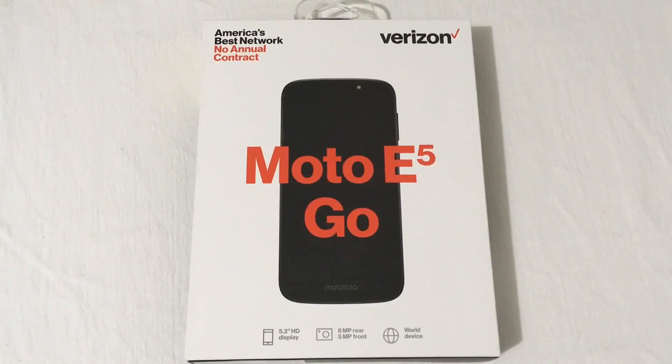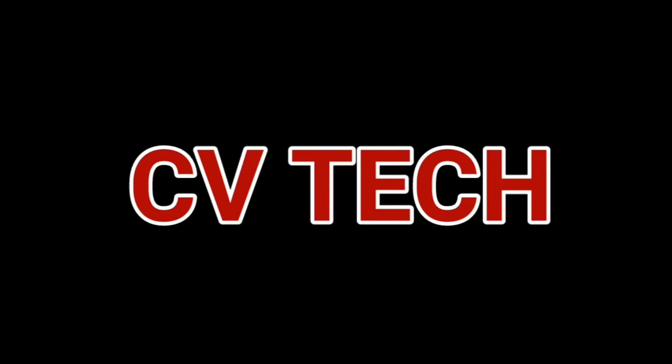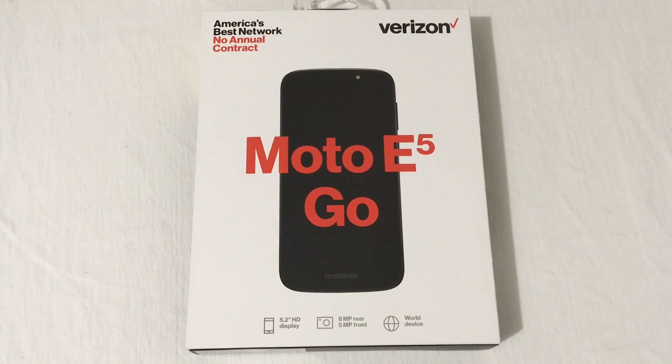Hey everyone, RJ here with CV Tech, and today I'll be unboxing the Moto E5 Go Edition. I've actually had several requests to do this phone unboxing and review, so I went and picked it up and we're going to see how it is.